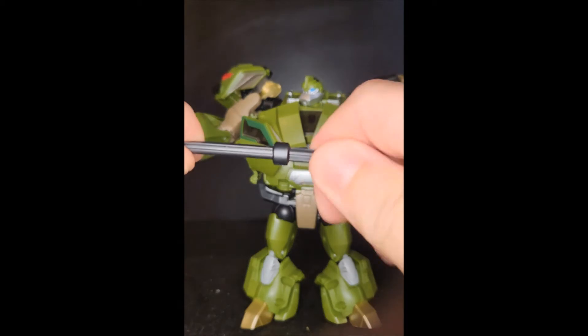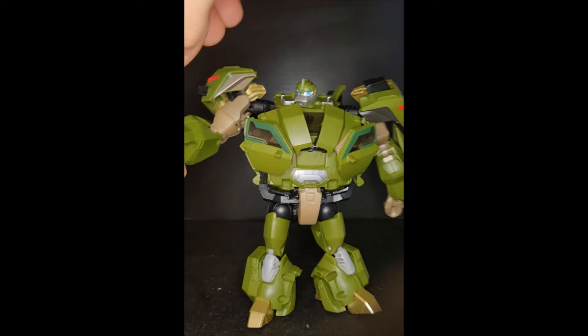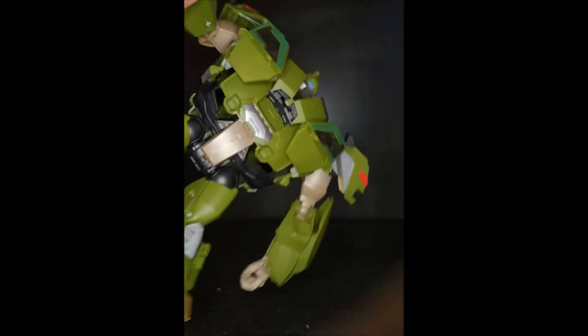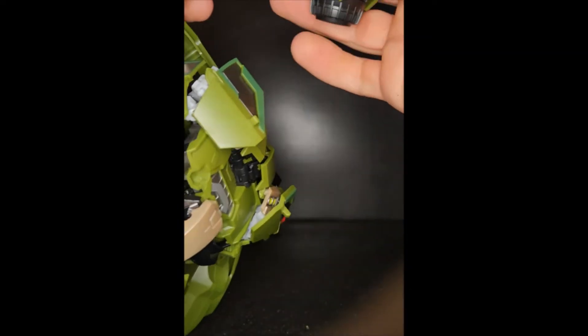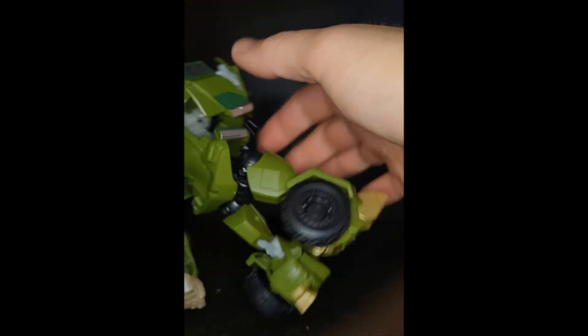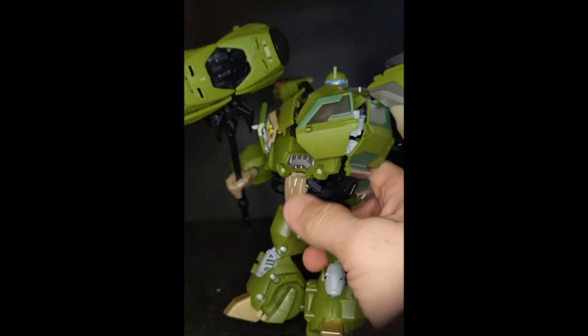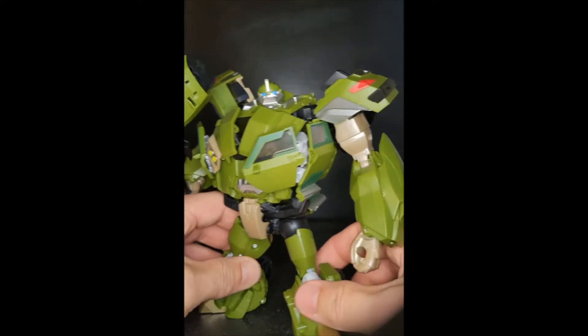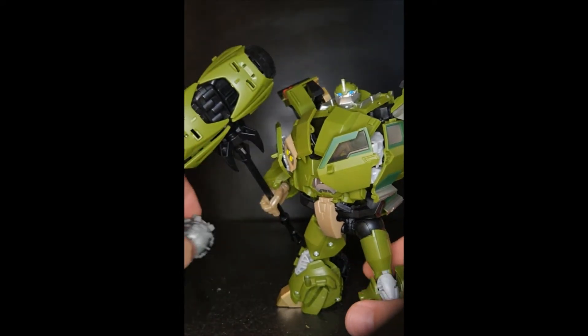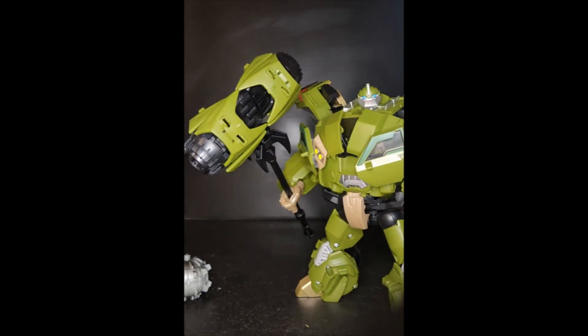For the hammer accessory, you simply pull off this part here, insert it into his hand — it's tighter than a pickle jar — put the end back into the hammer and now he's got this super sick hammer. That's the Rector's Collection Bulkhead hammer that should have come with that set. That's beautiful.